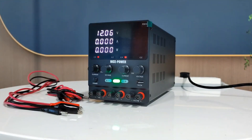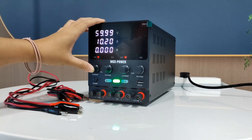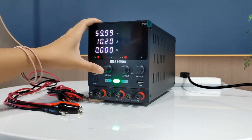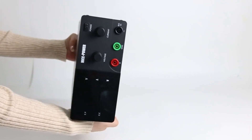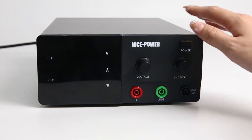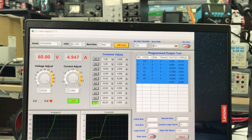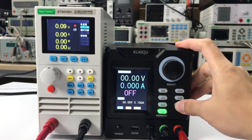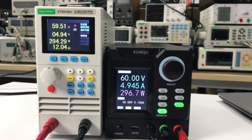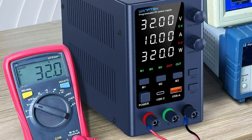Hi guys! An adjustable power supply is a versatile electronic device that provides variable voltage and current outputs, allowing precise control over electrical parameters. Commonly used in electronics labs, manufacturing, and testing environments, these supplies offer flexibility in powering diverse equipment and components. They typically feature adjustable knobs or digital controls for setting output parameters, ensuring compatibility with various devices requiring specific voltage and current levels. Let's get started!